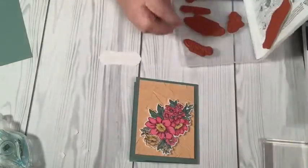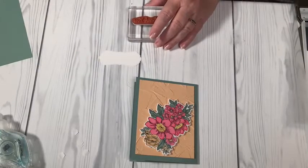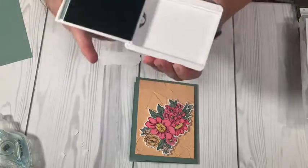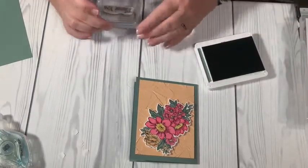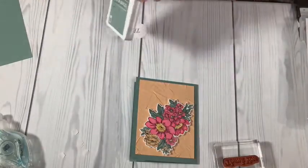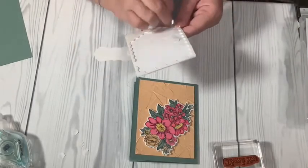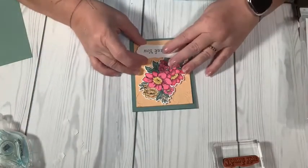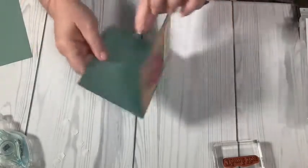From my Happy Thoughts stamp set, I'm going to use the 'Thank You.' I'm going to stamp this in Soft Succulent ink — pop it at the end, flip it over, slide it. I've got 'Thank You' and I'm just going to line that up in the center. I'm going to close this because I don't want my hands and fingers in it, and then I want to also pop this up with dimensionals. I'm going to put it down here. That's what we have so far — cute card, right? But we need a wow factor.